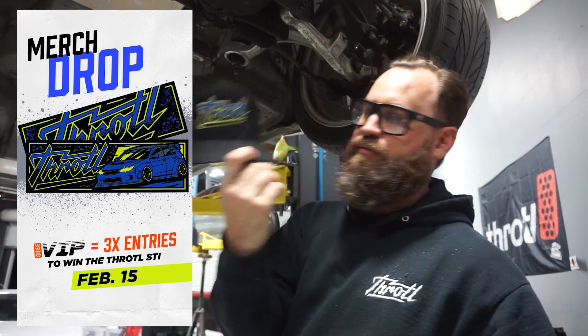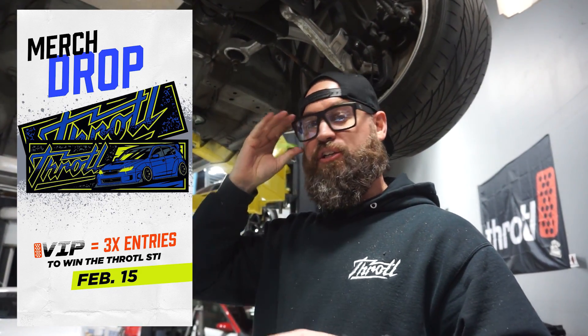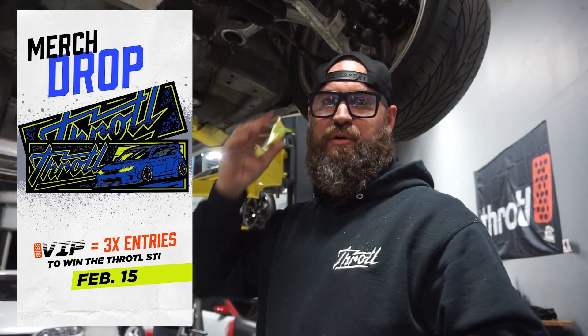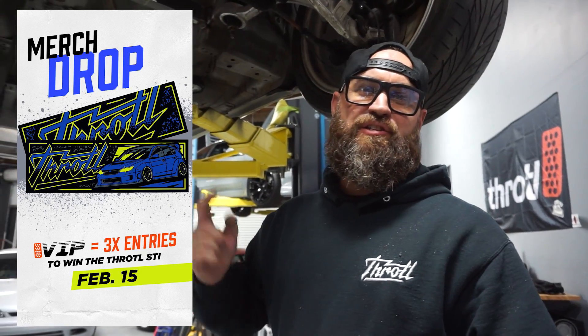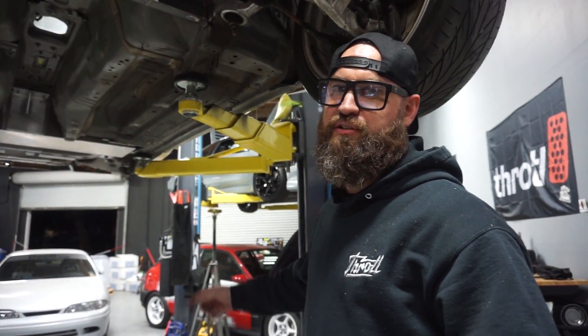Before I close out this video, I want to remind you to pick up some merch — we've got a bunch of new stuff out. We have a really cool cap and we've got two hoodie sweatshirts. One is very limited, 35 pieces only — it's floral yellow with the Throttle logo embroidered. Don't miss out on that one. All these new items will be available on February the 15th, so don't miss out guys. It's the Subaru drop — the colors are dope, probably my favorite of all the drops we've done so far. Don't snooze on it. We'll see you guys in the next one.